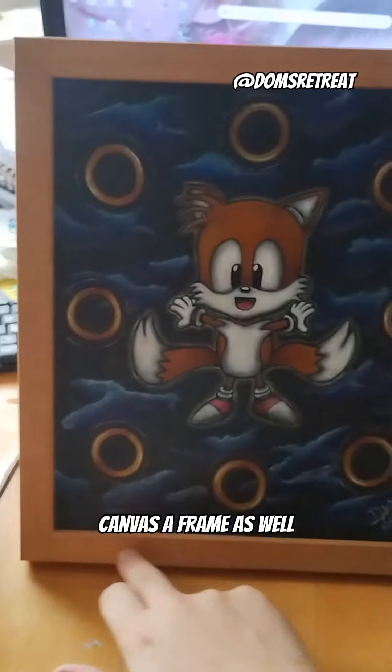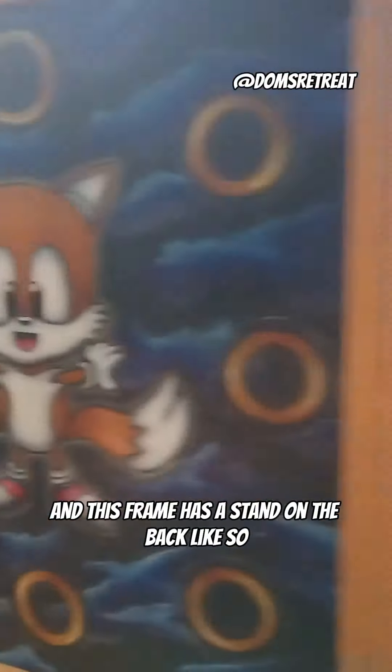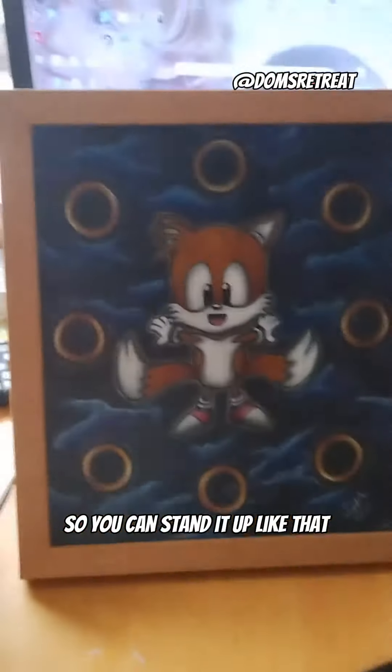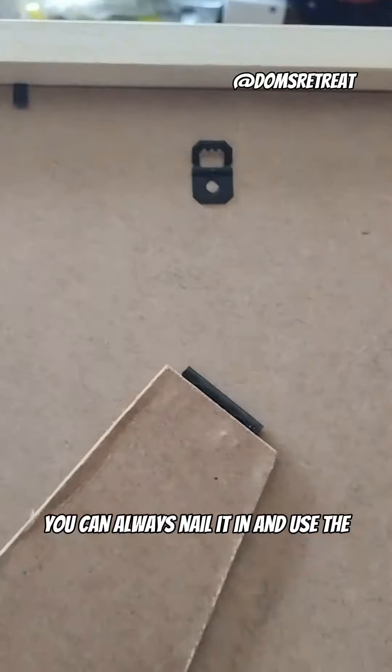Anyway, good thing about this — I picked up a canvas frame as well, and this frame has a stand on the back like so, so you can stand it up like that.